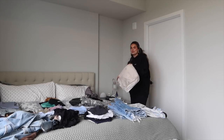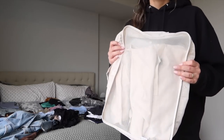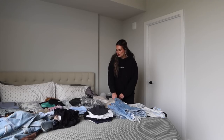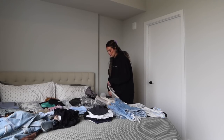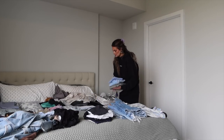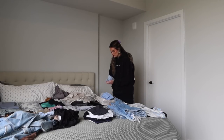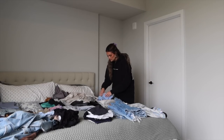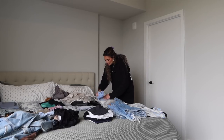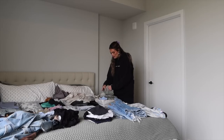I definitely believe in the power of a good set of packing cubes — I got mine from Amazon. It sounds like a gimmick but they're so helpful. I'm going to go through and put everything in a packing cube, organizing by type — like sweatpants and workout sets together. I also like to roll my clothes because they just fit better. Tops together, underwear pieces together.